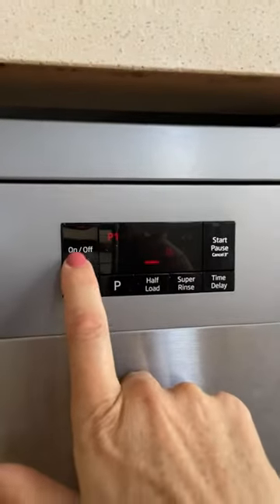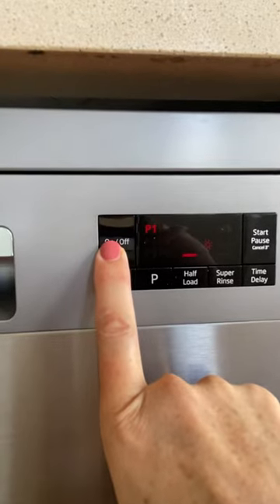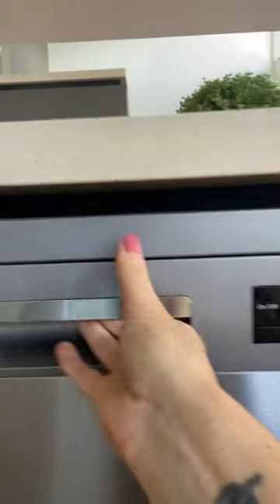There we go. Now, turning that on and off — just press and hold to turn off.